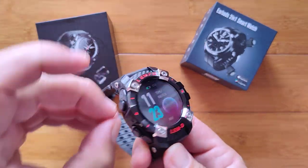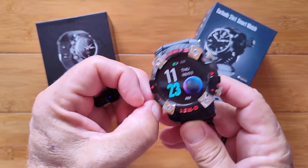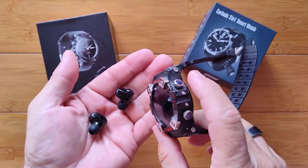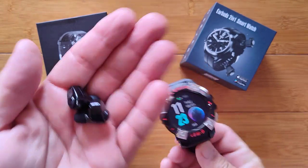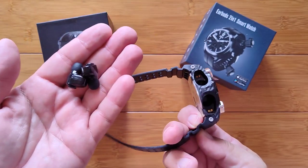Greetings and welcome back to SmartWatchTix. We're a YouTube channel on the web at SmartWatchTix.com. It's that time of the year again — it's summertime, and this is the time we get these incredible smartwatches that have integrated true wireless stereo earbuds in them.